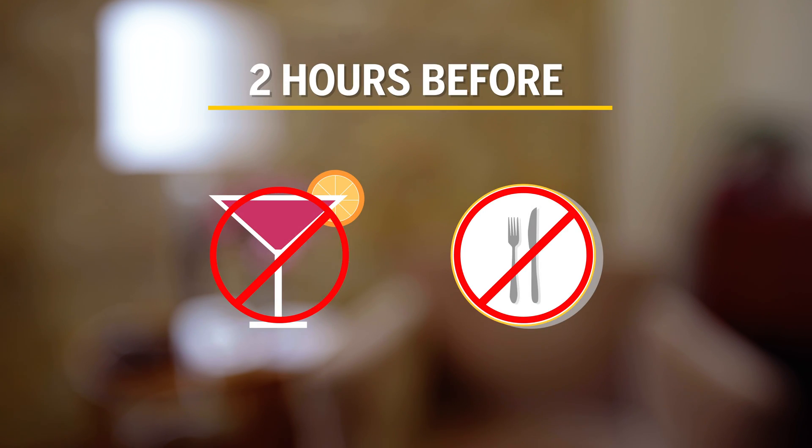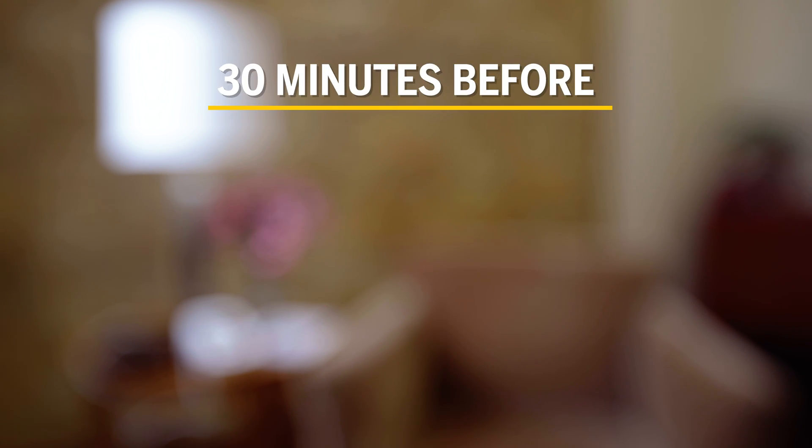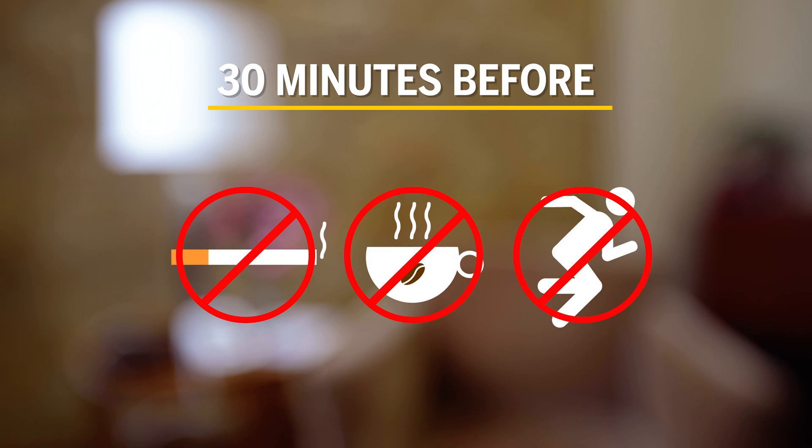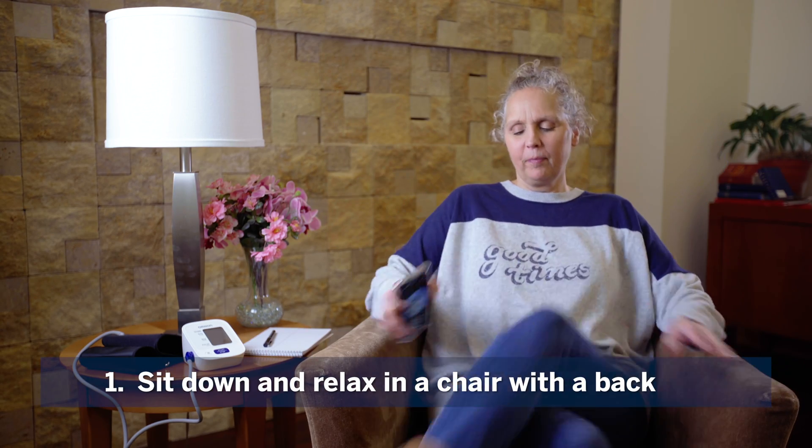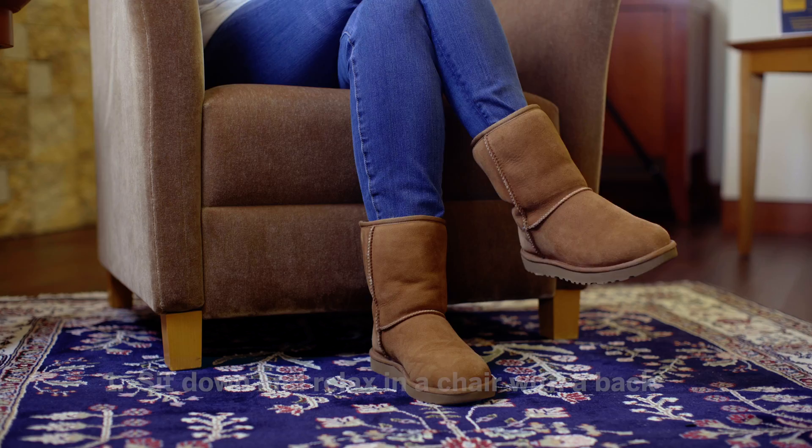Here's how to take your blood pressure at home. Before you begin: two hours before, no alcohol or eating; 30 minutes before, no tobacco, caffeine, or exercise.